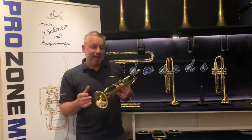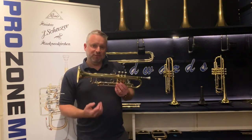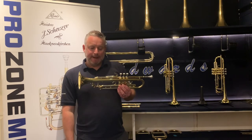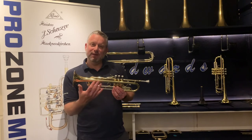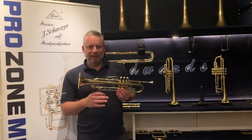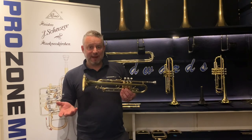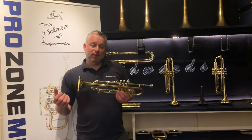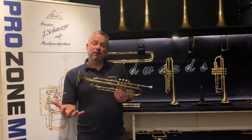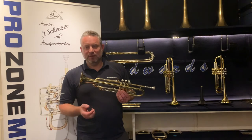A lacquer trumpet will inevitably lose some of its shine. All trumpets are made of polished brass — with a lacquer finish, a clear spray varnish is applied over the top, which over time will inevitably become scratched and worn. It does not affect the way the instrument sounds or plays; it's just cosmetic. With silver plate, the polished brass has silver plating added on top, which is a metal on top of brass and so is going to be more durable.